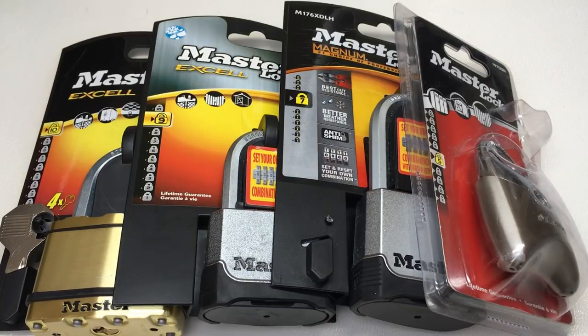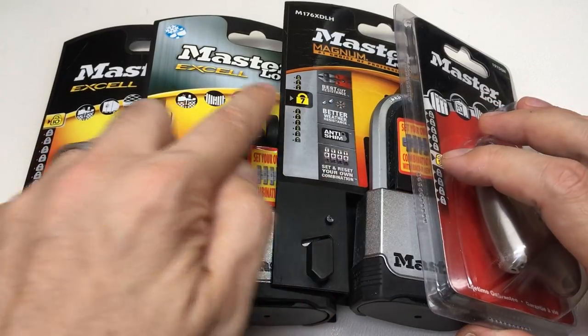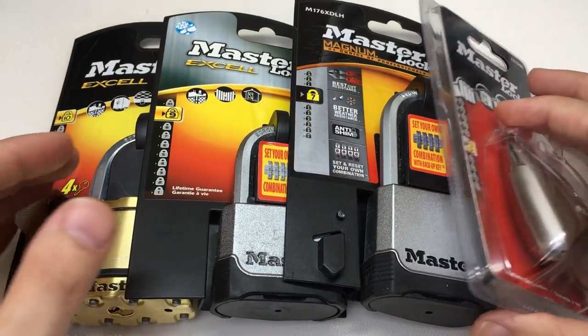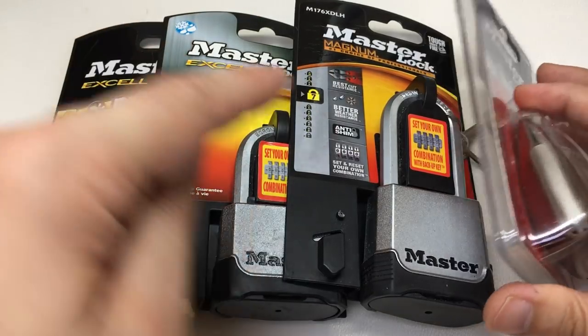Hello again, it's Lock Noob. I've been wanting to do a video on this particular subject for a while, and that is: what do these little yellow padlock symbols mean on the packaging we get over in Europe for Master Lock padlocks?